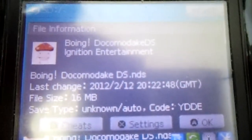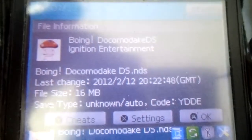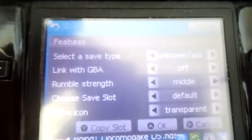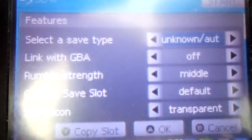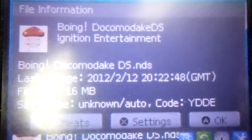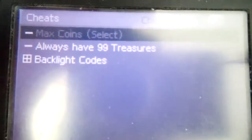If you press Y, it shows you the file info. You can press X to go to the settings for the game. I'm not going to go in depth about any of this because all these options are available with the WoodR4 — just check the WoodR4 video. We have cheats.